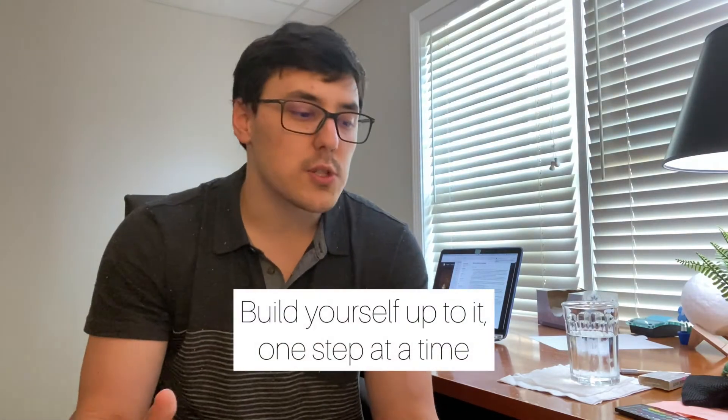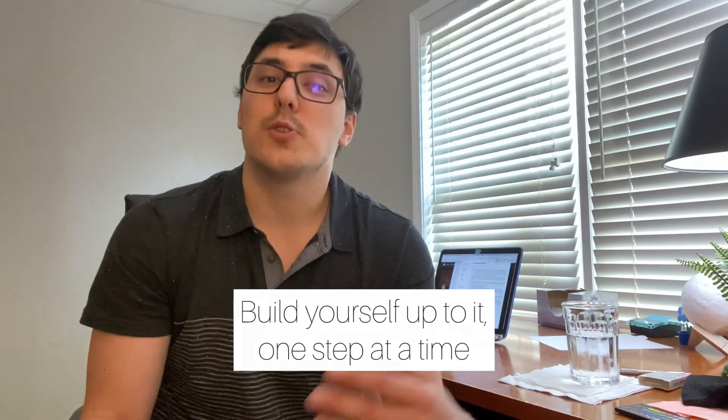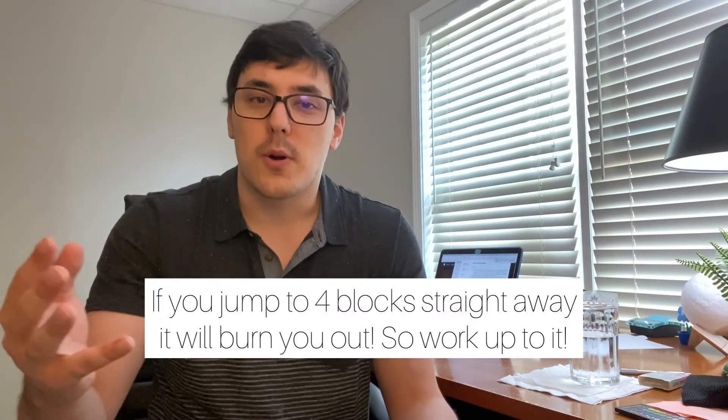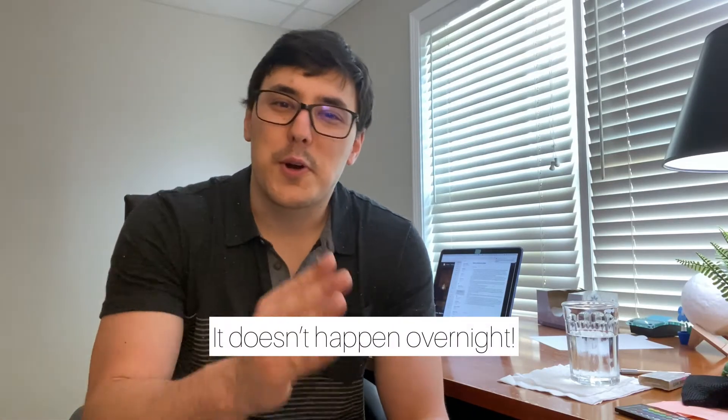The best way to get there is to really build yourself up to four blocks. For me, it took a while to get to the point where I could do four blocks back to back without feeling miserably tired or losing focus. I initially started with just doing one block a day, then after about a week I moved to two blocks a day. If you keep increasing the amount of blocks you do per day — once you can handle two, move up to three, then go up to four — once you hit that four-block mark, you're probably in good shape for the stamina part.